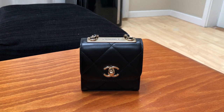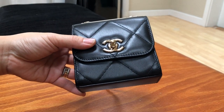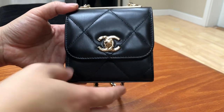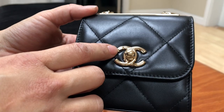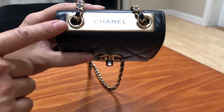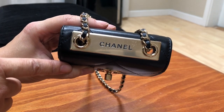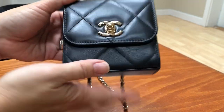I forgot to measure the dimensions beforehand, but I will put them in the description box below. As you can see, this is a very tiny little mini bag. It has the CC turn lock in the front, and that little oval mark that says Chanel Paris with the logo in the middle — you see these on Chanel jewelry pieces. On the back it has the Chanel Trendy CC plaque on the top, which I think is so beautiful. I haven't taken the sticker off yet — I'm scared it'll get scratched.